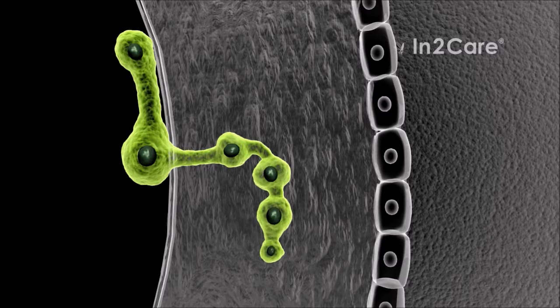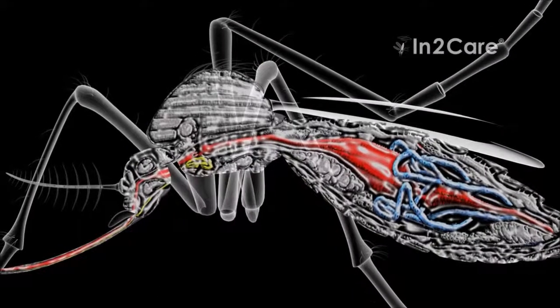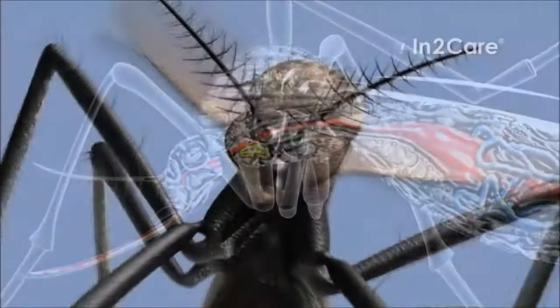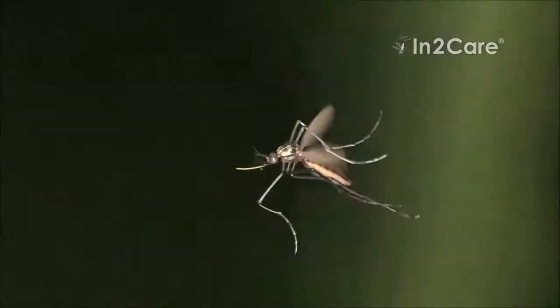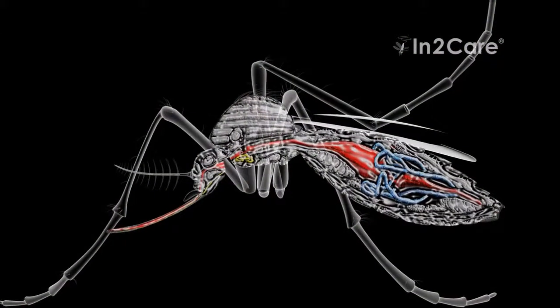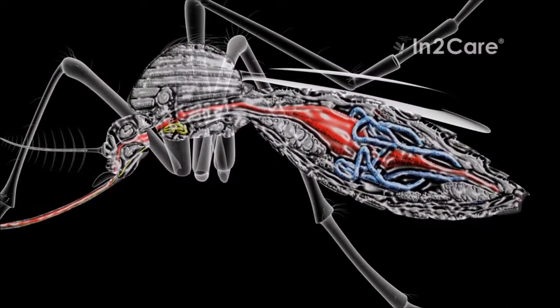They use germination tubes to penetrate the skin. Once inside the mosquito, the fungus produces blastospores that excrete toxins. This infection makes the mosquito less active and reduces its willingness to bite humans. It also inhibits the development of dengue virus in the mosquito gut. An infected mosquito can therefore still spread larvicide around the trap, but cannot transmit disease.